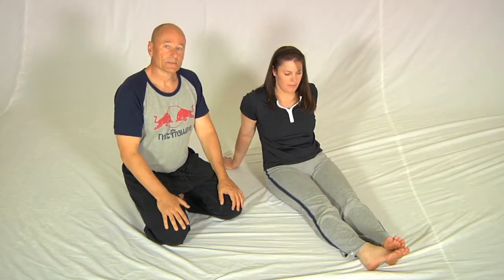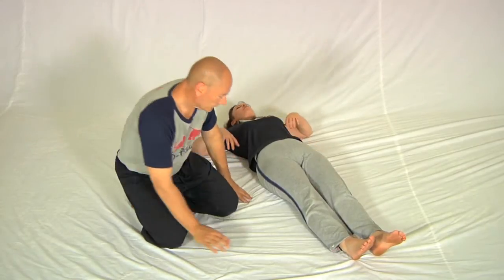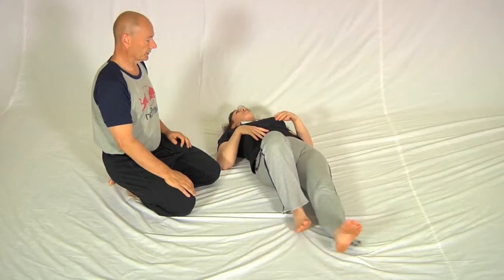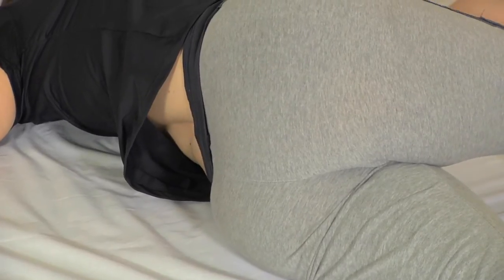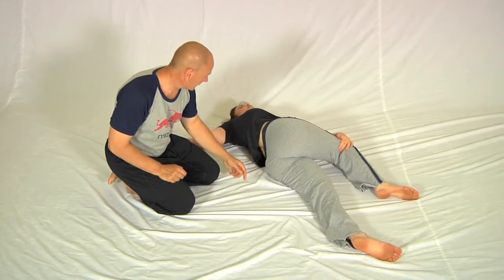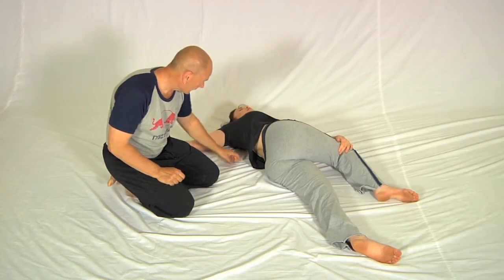We've put the camera up really high so that you can see all the essential details. Sharon's going to lie herself down and get into the first part of the stretch. Notice that she lifts her hips across, and because this hip has moved underneath, the stretch is actually occurring through the lumbar area all the way into the thoracic area.